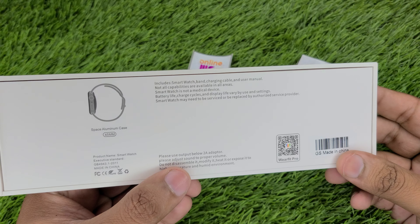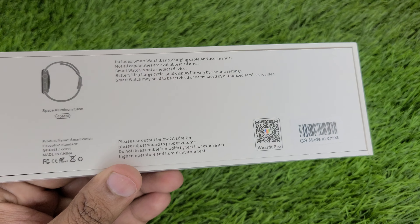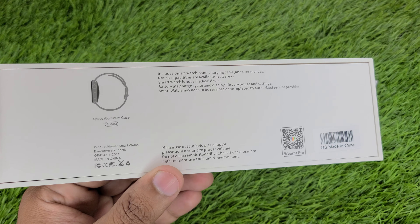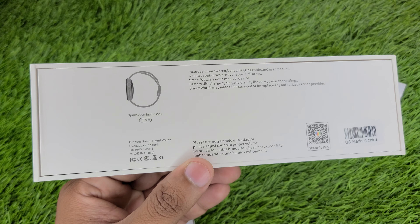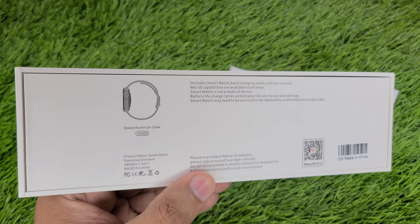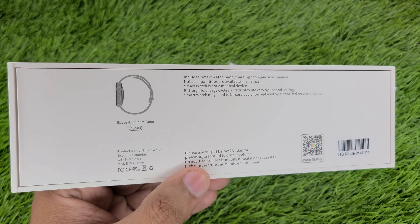Please use an output below 2 Ampere adapter. Now you will understand — you will have a lot of complaints if you buy the watch and charge it with a higher ampere adapter. Many sellers don't mention this, but this company has mentioned that you must use a 2 Ampere adapter. Use it correctly and the watch will last.